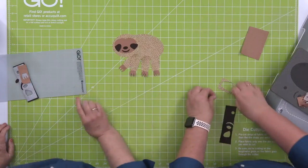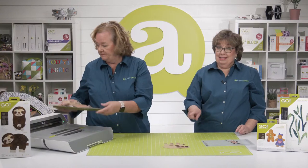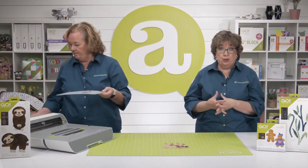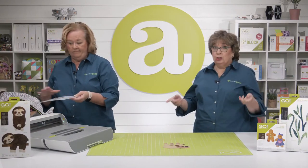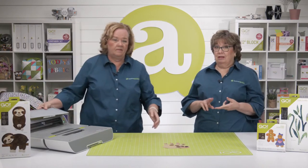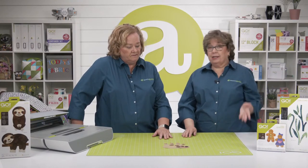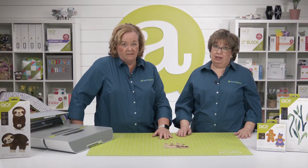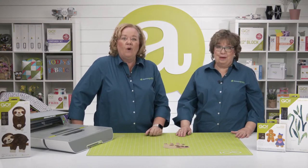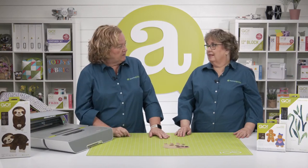This lazy little friend would be wonderful cut out of cotton, but think about flannel, cuddle, wool, and felt too. There are so many great ways to use this little one on quilts, clothing, tote bags, tea towels, and more. There are almost as many different options for finishing these shapes, but we'll get into that in just a bit.